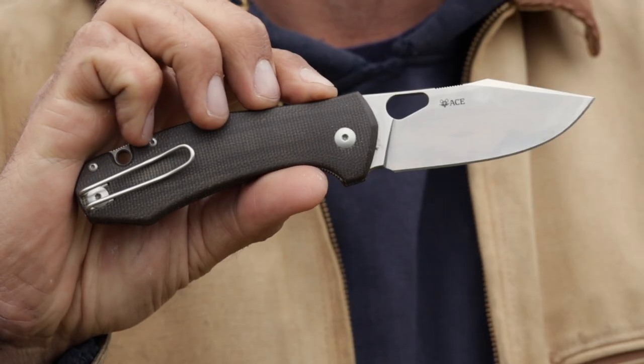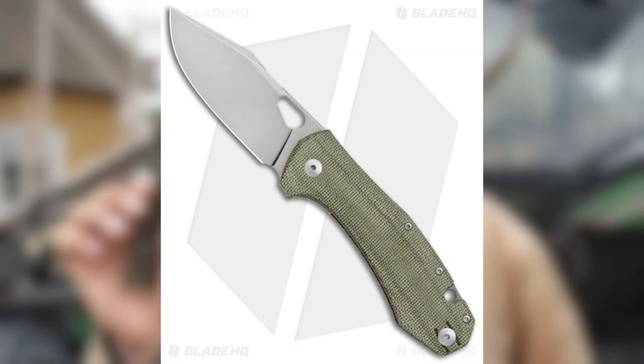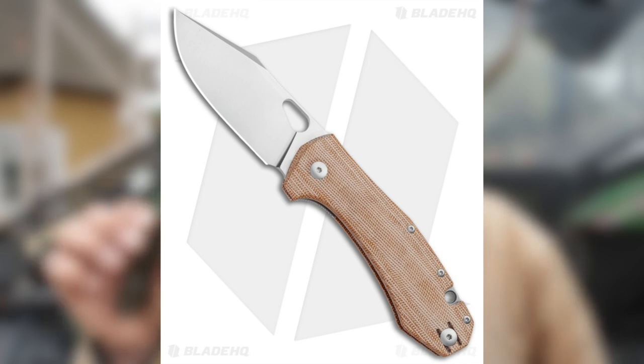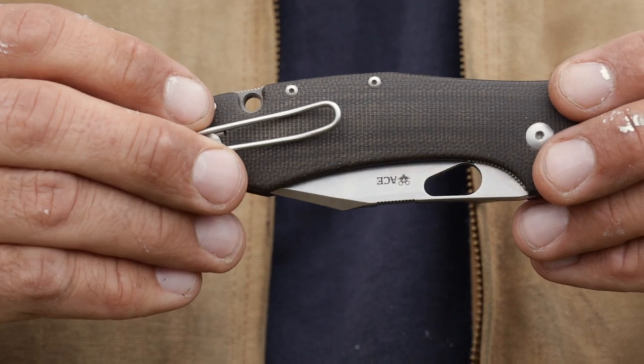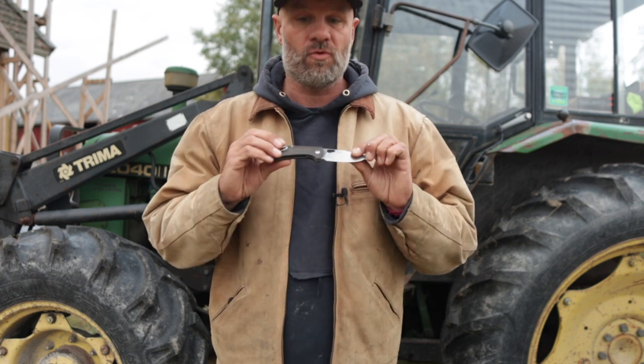These are rounded micarta scales — green micarta — and this is my micarta debut. I've never tried them before and I've got to say I'm a fan. They feel pretty good in the hand. They're a bit darker than when I first got them a couple of weeks ago, and if I had known they would darken this much I probably would have gone with the natural micarta scales instead. Nonetheless, this is not my last knife with micarta scales — they feel grippy and warm, and I'll definitely do micarta again.